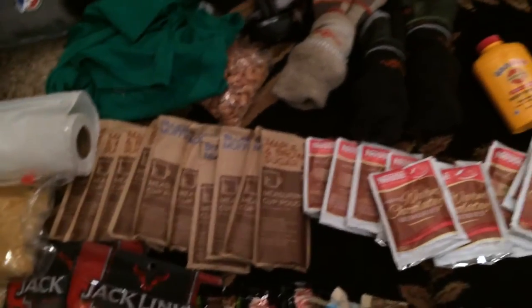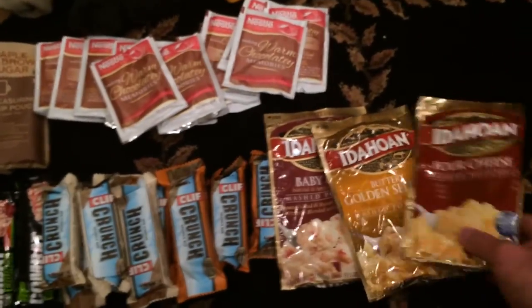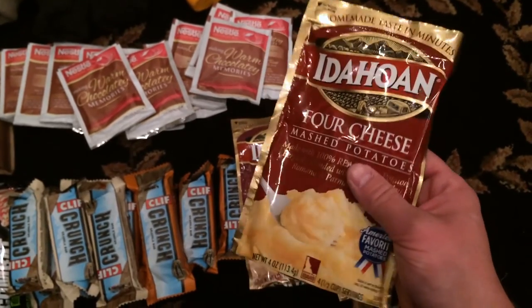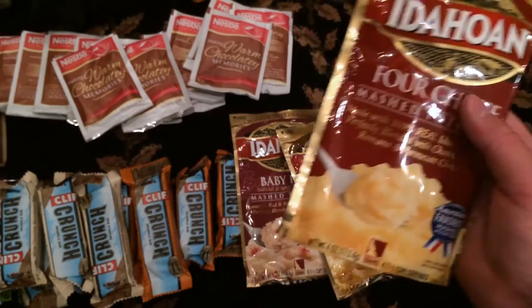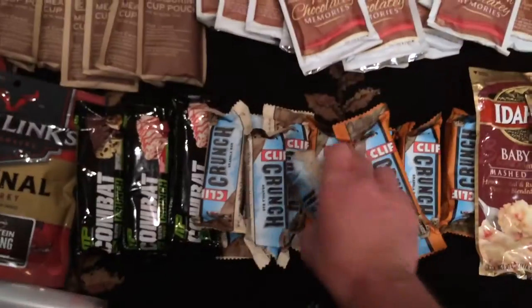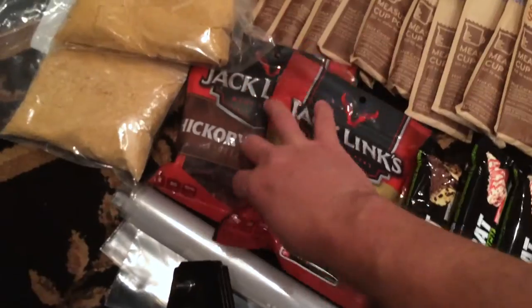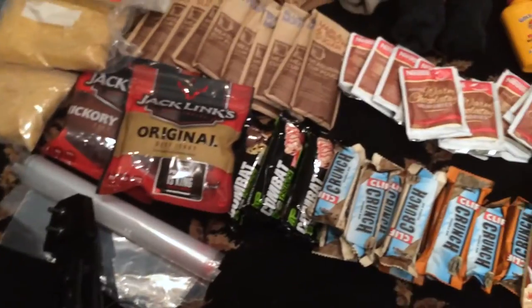We're going to be eating oatmeal in the morning, hot chocolate, and we found some instant potatoes. Now if you're getting any of these instant dinner type things, you always want to make sure it says just add water, because when you're backpacking you're not going to be able to haul in a bunch of milk and stuff like that. I've got some Cliff Bars throughout the day and some protein bars. You always have to take jerky when you go backpacking — got to get your protein.